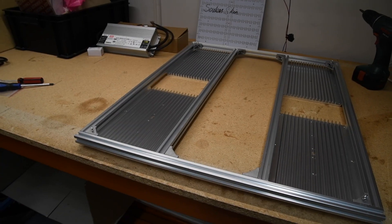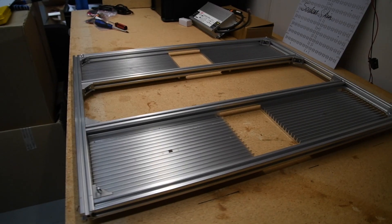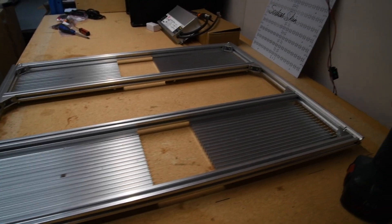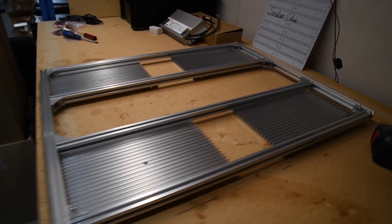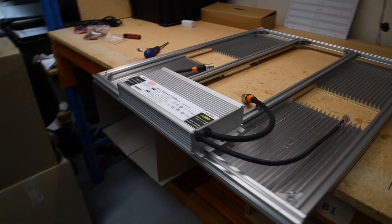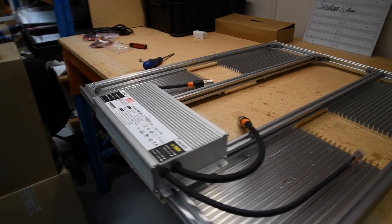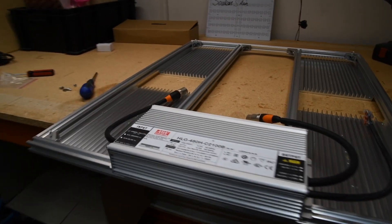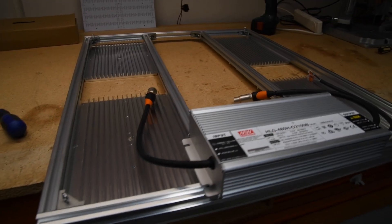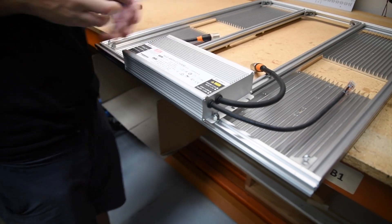Step and repeat to mount the other end rail to complete the framing assembly. Here we have it completed with four extruded heat sinks and the full framing system. Now let's mount the driver — line up the slots on the driver base with the t-slot using M4 t-slot nuts and lock the driver down into its final position.